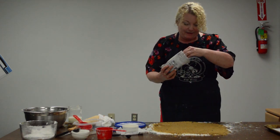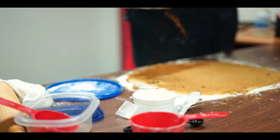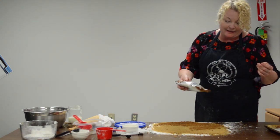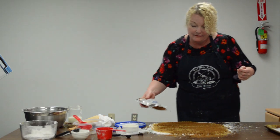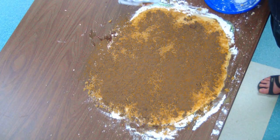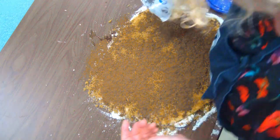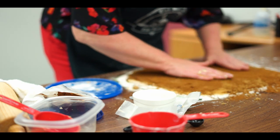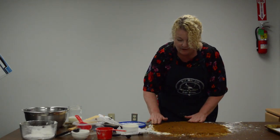Next is cinnamon. At our place, when my nephews and nieces come to visit they like lots of cinnamon — but again, you can do this to your liking. Then I kind of mix the two together — the brown sugar and cinnamon — right on the dough.